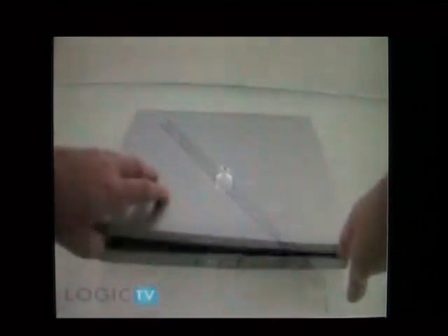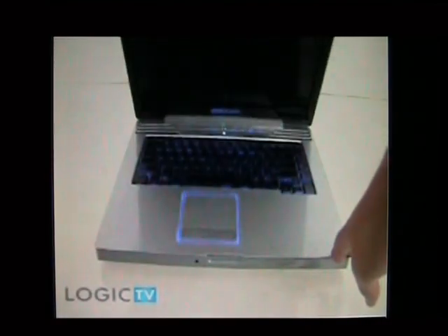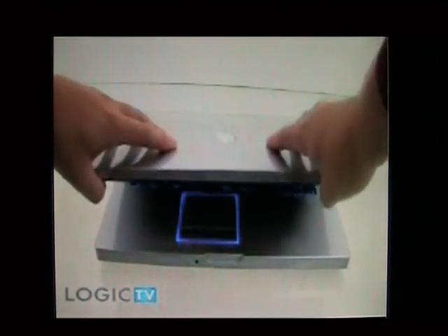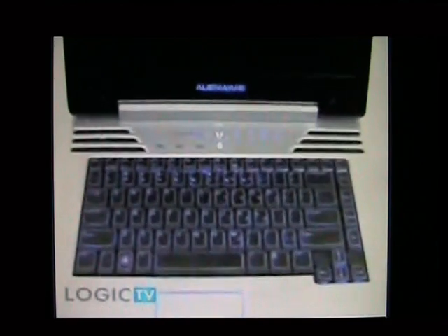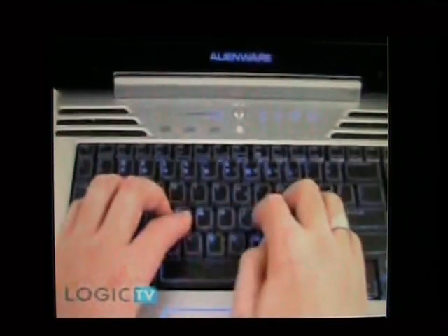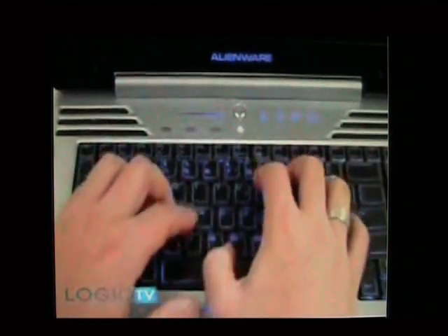Also, one negative of the build quality was the noise of the lid, which sounded like a creaking staircase. We're guessing this is because of the LED lighting built into the rim of the lid. We also noticed moderate flex among the center of the 86-key keyboard. However, the keyboard feel was excellent, one of the most elegant we've ever tested.